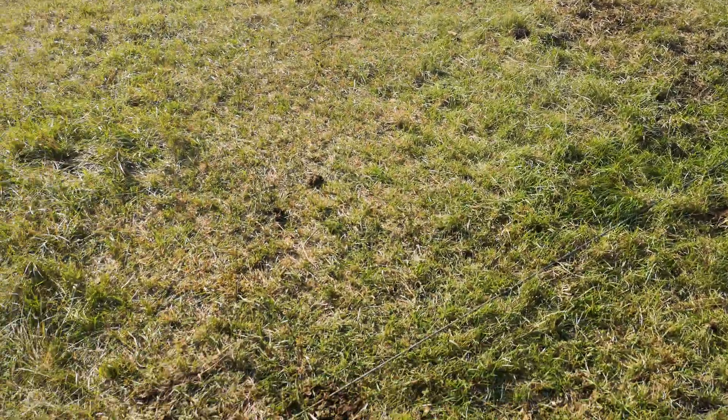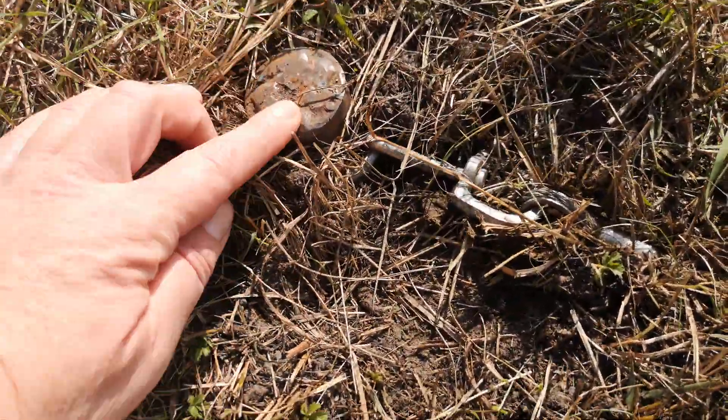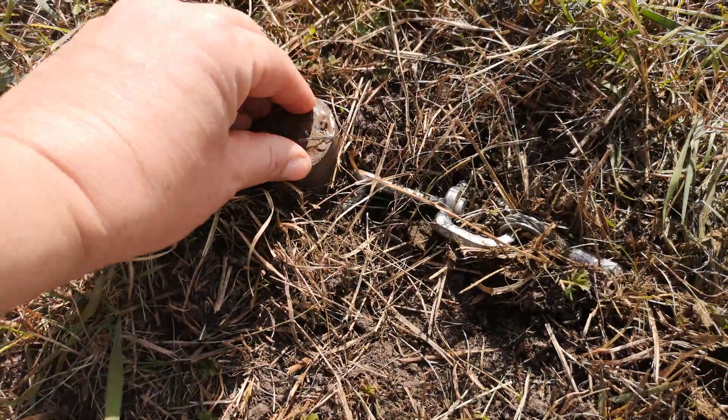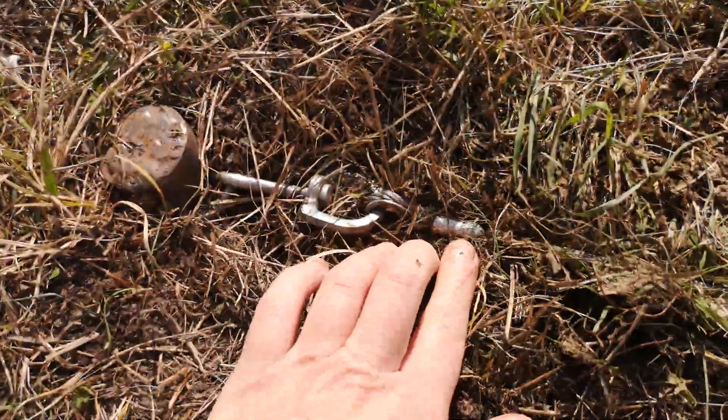So here we are right at the other end of the running lead. We've got another stake in the ground which has got a round loop on it. The stake goes through that, then we've got another swivel — a twizzly bit — and we've got the end.